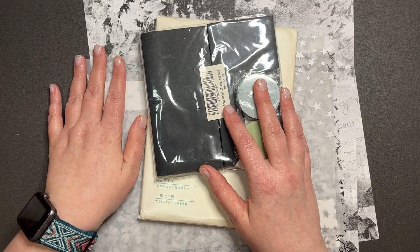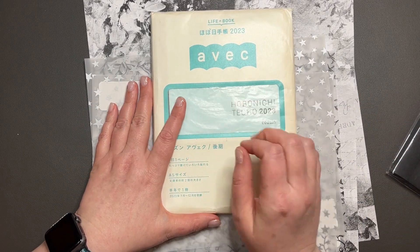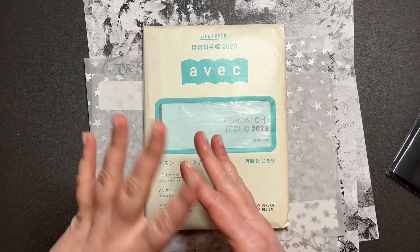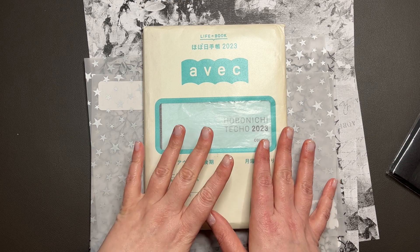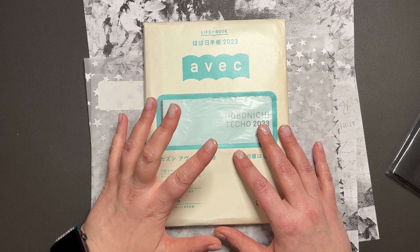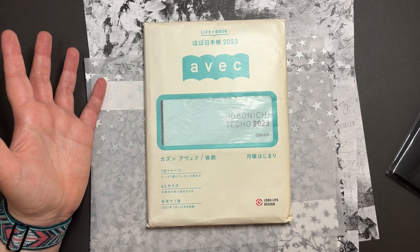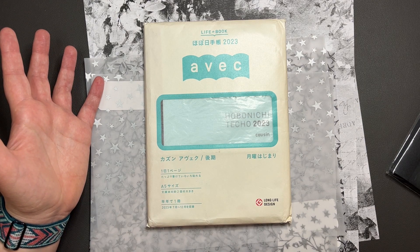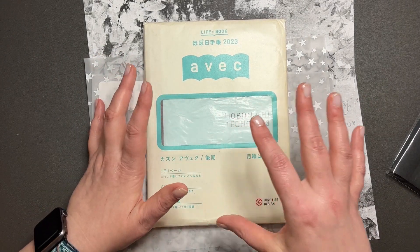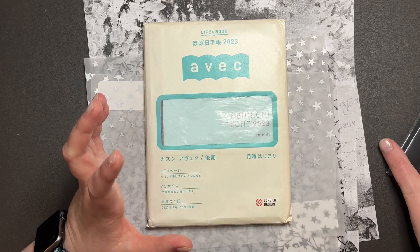I've got some stuff on Amazon and at Hobby Lobby to set up my new planner, which is the Avec Hobonichi Techo Cousin — the July through December, so it's a half year planner. I decided I'm probably going to use this for memory keeping and journaling instead of using the Sienna type vertical that I've been using. I find that I want to do more stuff in it, so having the whole page dailies would be useful.